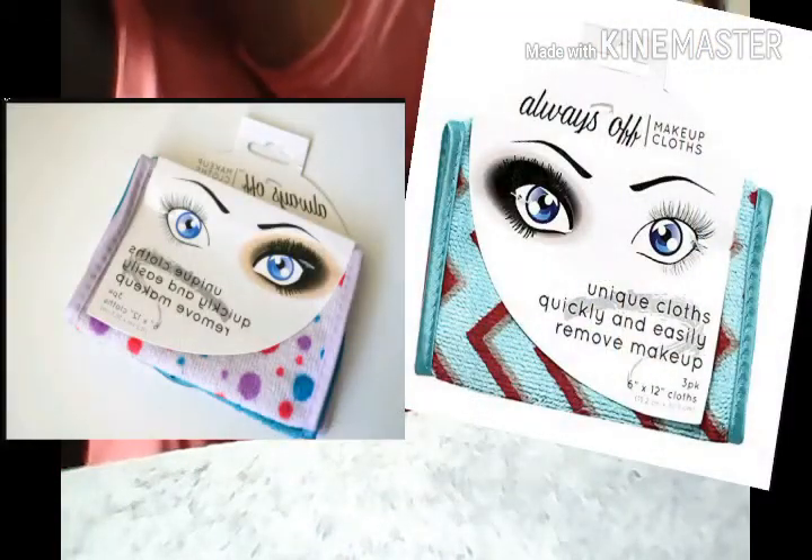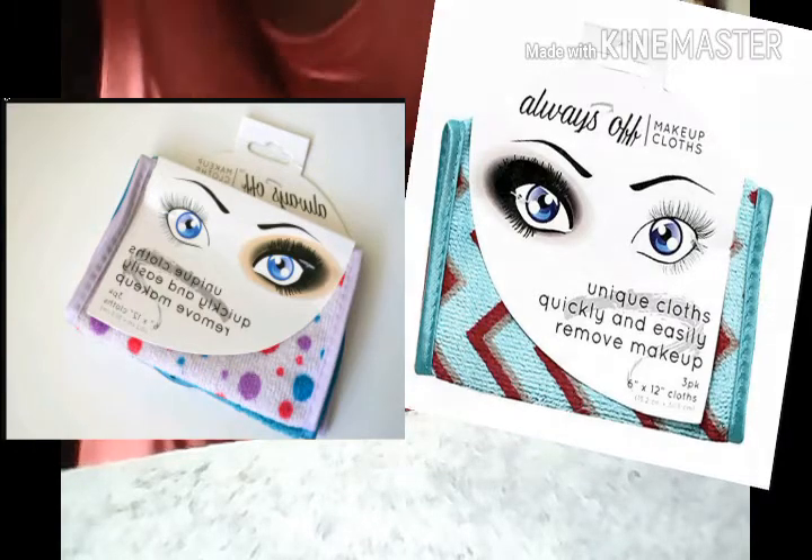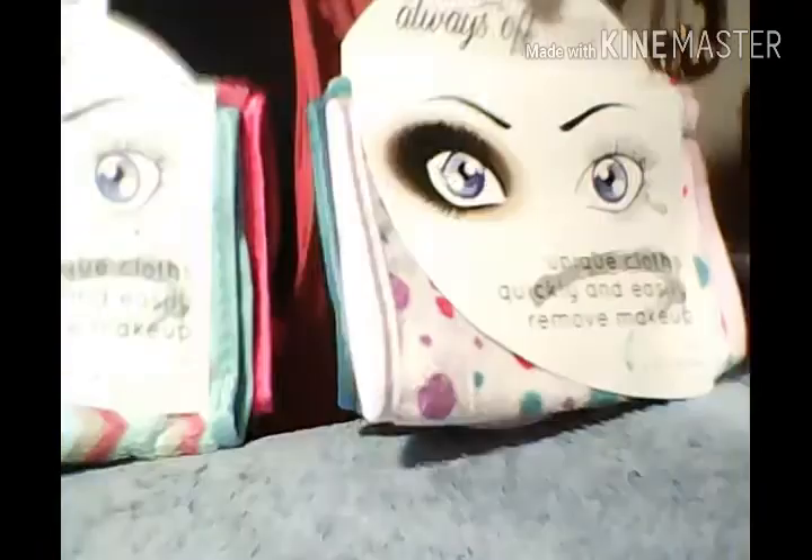Okay, welcome back. So the first thing I picked up from Walmart was these Always Off makeup cloths. I said I liked them and was going to pick up more — they're not the same as the eraser makeup cloths but I liked them, so I picked up two more. This is the original one and you get three in a pack. I think this is a new one they came out with, so I got two of these.